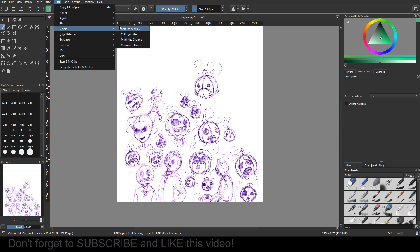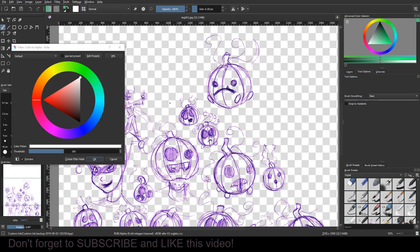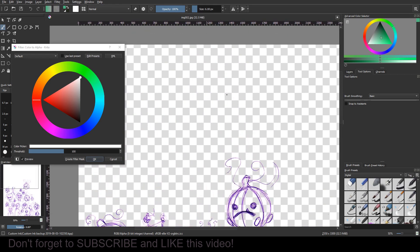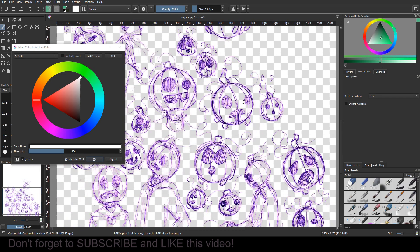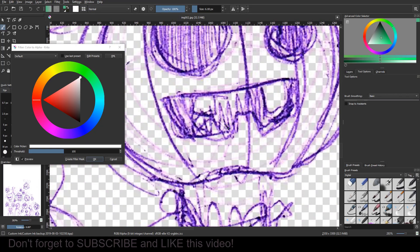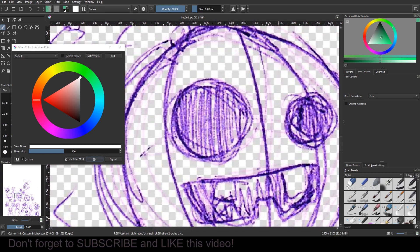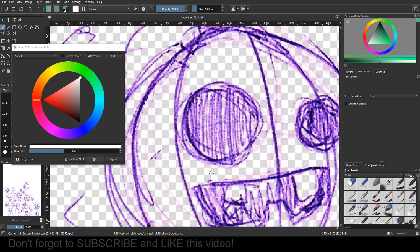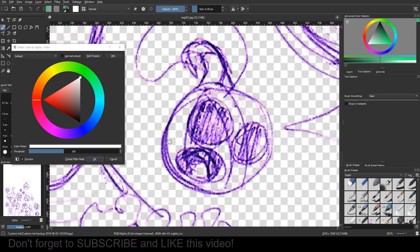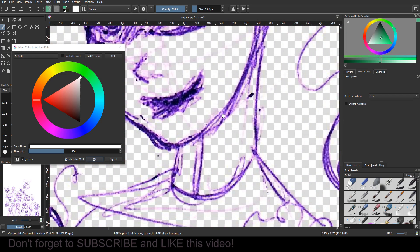The first thing we're going to do is go to Filter, then Colors, then Color to Alpha. I'll zoom in here. Automatically this is going to be set to white, and as you can see all of my white disappears. The checkerboard means this is now a transparent layer, and it does a really good job — this is pen, historically a ballpoint purple pen, and it still gets most of that white really well.